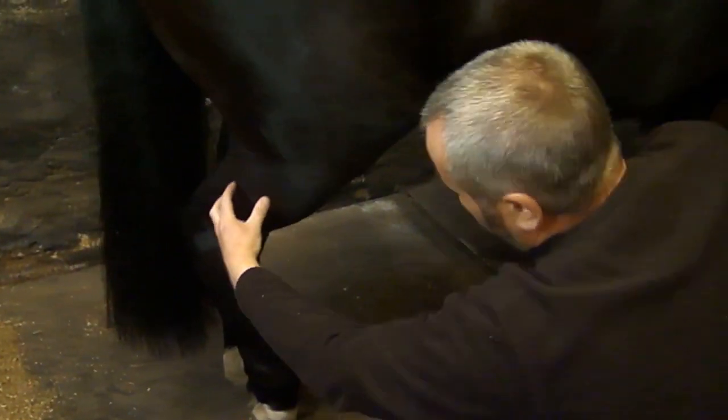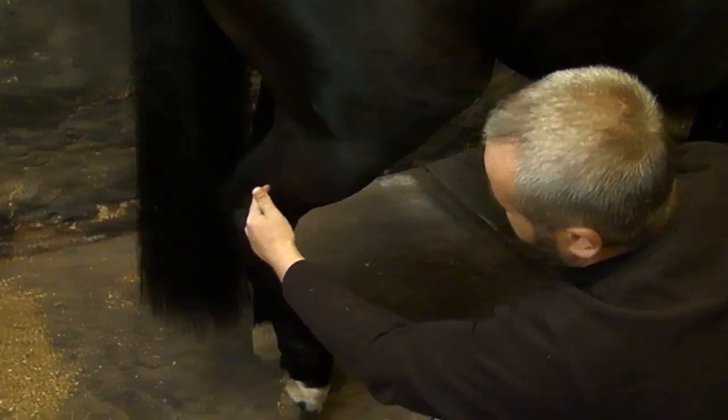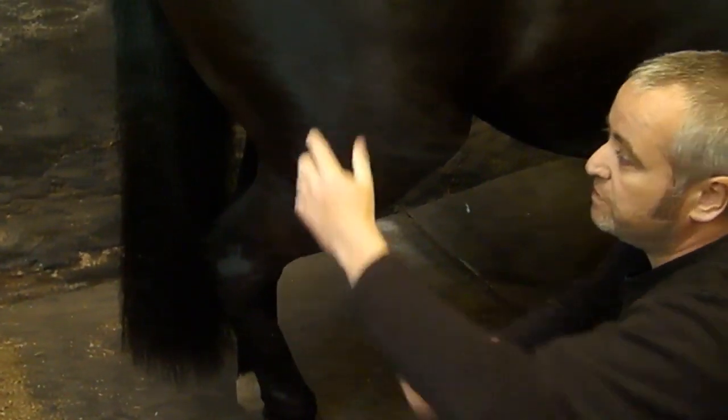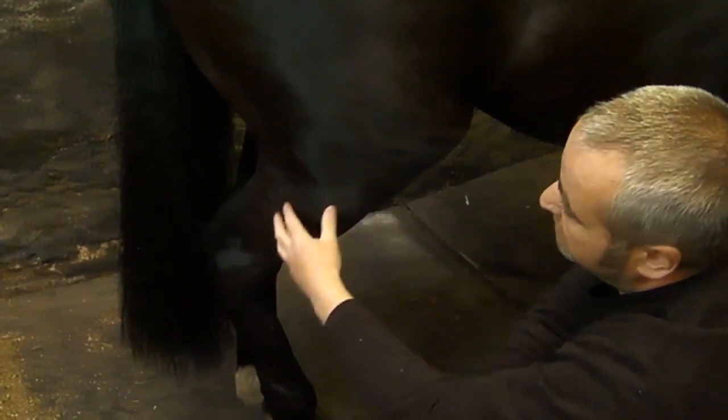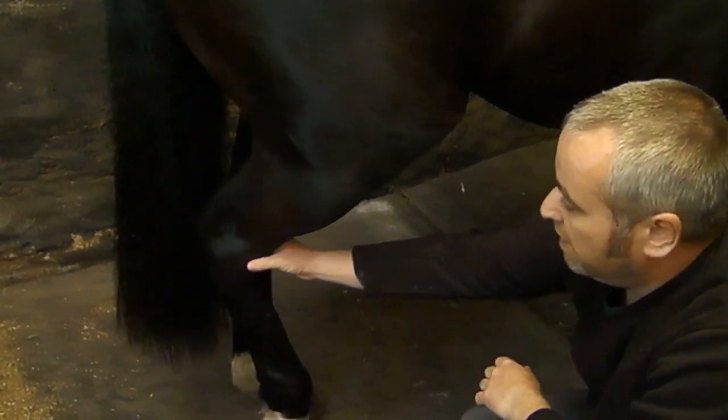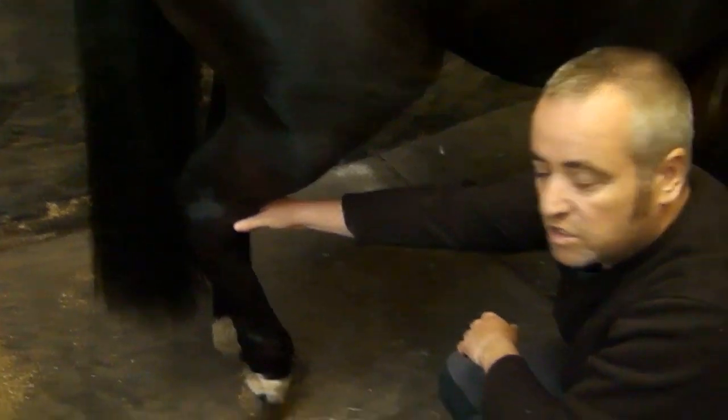The next bone is another long bone which travels down here, and it's called the tibia. At the back of the tibia there's a small rudimentary bone called the fibula. So we've got the tibia and the fibula, which run down and take us to this joint here, which is the hock joint.